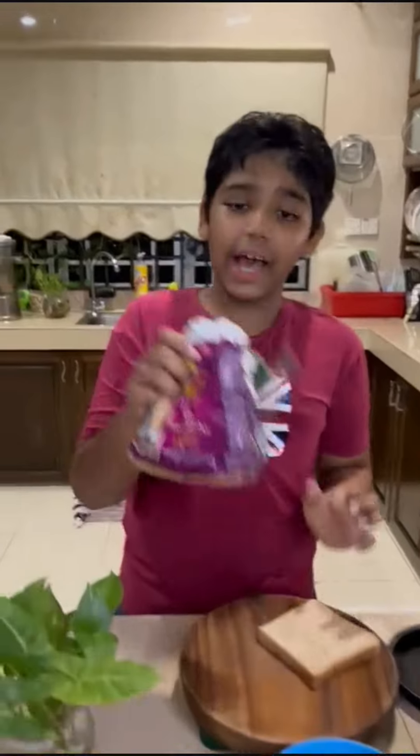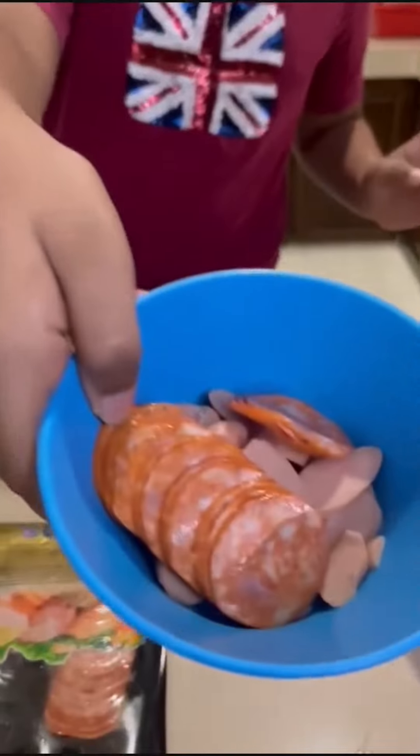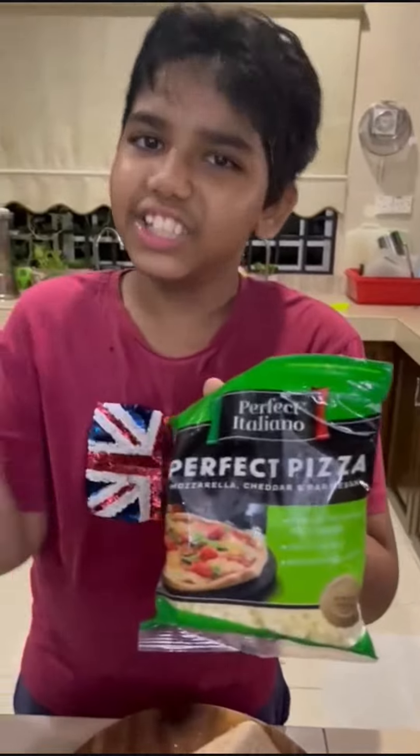All you need is bread. I'm choosing the healthy option — my Simo bread. Your pizza sauce. My choice of meat is pepperoni and sausages. And lastly, you cannot forget the cheese.